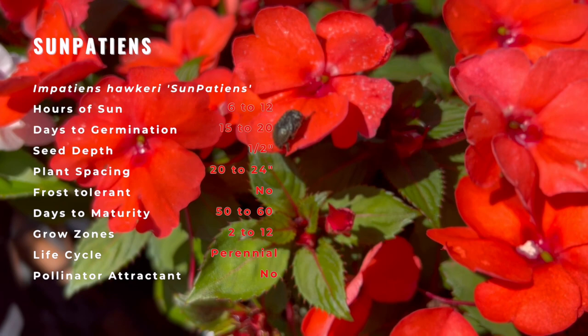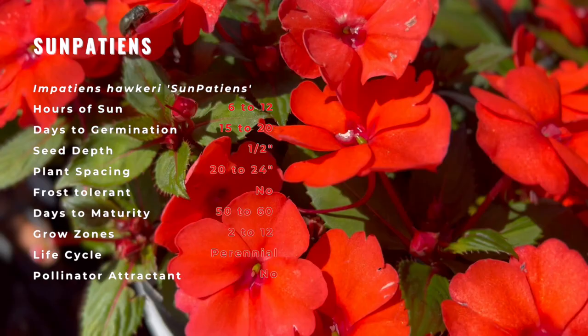Also known as a touch-me-not plant and native to forest floors, it has been grown in the shade to avoid being scorched by the sun.